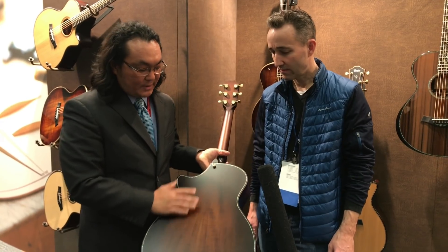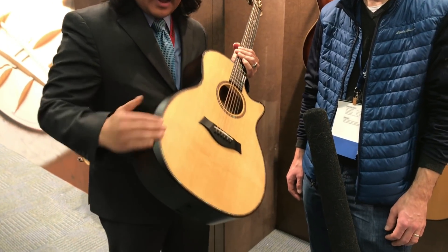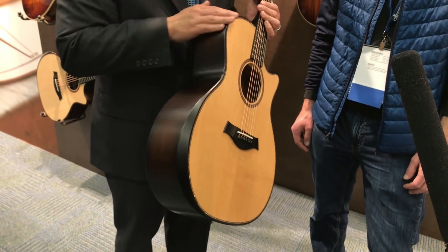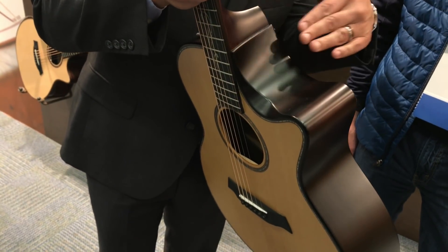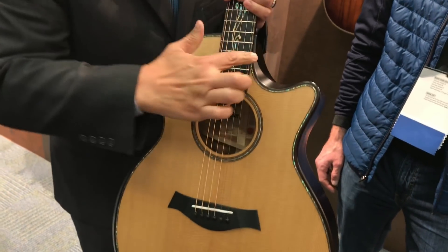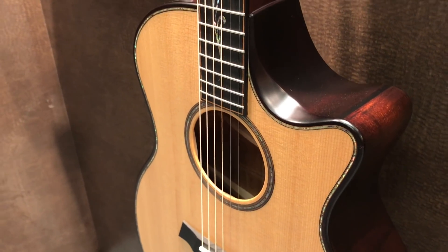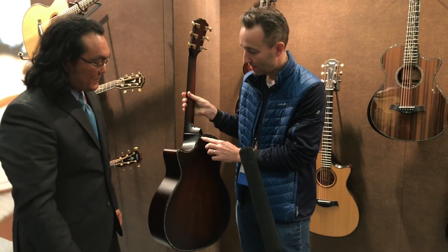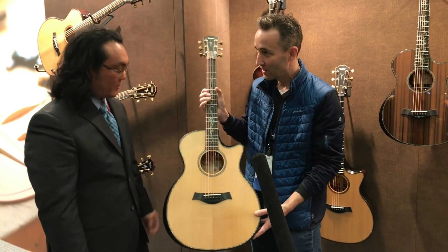This is a K-14CE Builder's Edition — it's koa back and sides with a torrified spruce top. The feel of it has the beveled armrest, and all the edge treatment has been rounded off. If you look at the cutaway, normally there's a little lip here, but the cutaway meets up with the heel of the guitar and there's even another bevel when you're playing up the neck. It's nice and comfortable when you're playing high up on the fretboard. That's why they put the strap button right there on this particular model, because your hand's going to go up there — it's really comfortable.